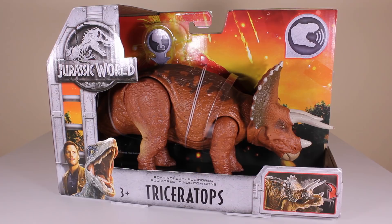How are you going everyone, Cory Baker here once again and welcome back to Jurassic Collectibles. Today we're going to be looking at the Rorovores Triceratops for the Jurassic World Fallen Kingdom line by Mattel.